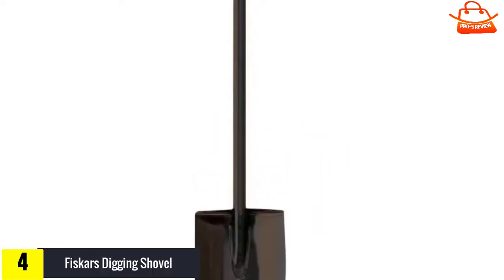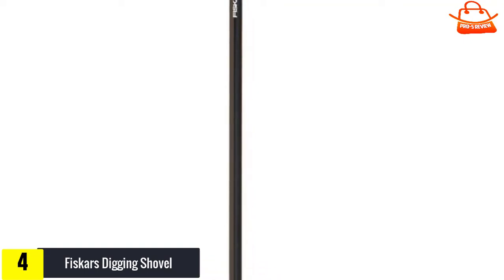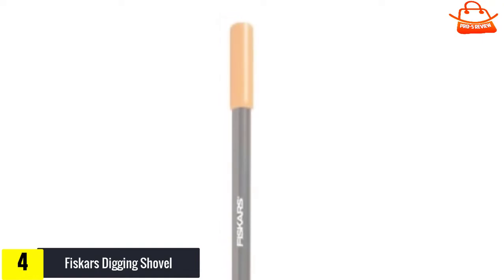Moving on, at number four we have the Fiskars Digging Shovel. For a garden shovel that gives you the most bang for your buck, we think the Fiskars long-handled steel digging shovel offers the most value. The durable design is made of steel and the shaft is welded directly to the blade rather than inserted into a tube connected to the blade like most garden shovels.